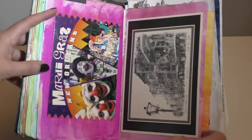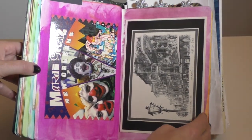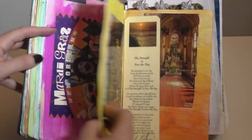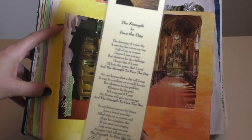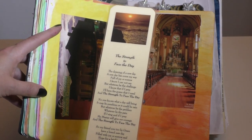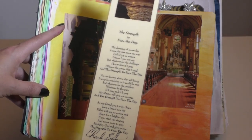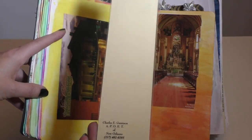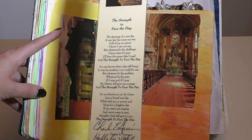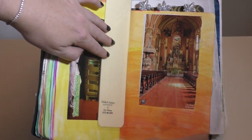Let me get into New Orleans. New Orleans is just vivid — jazz, food, drinking — so I played with some brighter colors and contrasted that with some black and white from local artists and different postcards. I came across this poem, 'The Strength to Face the Day,' which I've had a really long time, probably from one of my first trips. It's by Charles E. Garrison, a poet of New Orleans, and it's really beautiful — it talks about hope for a brighter day.